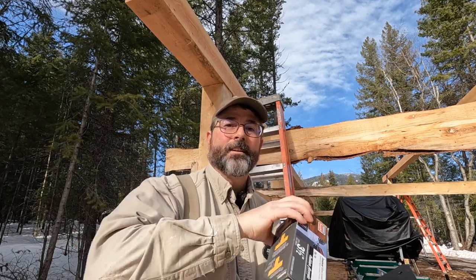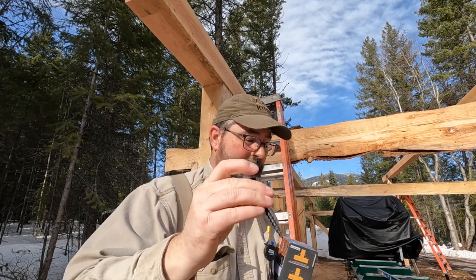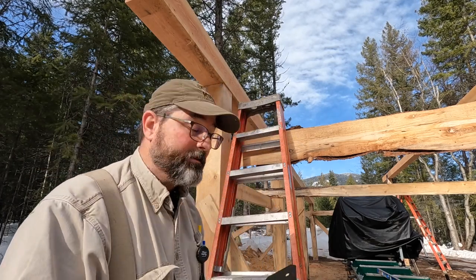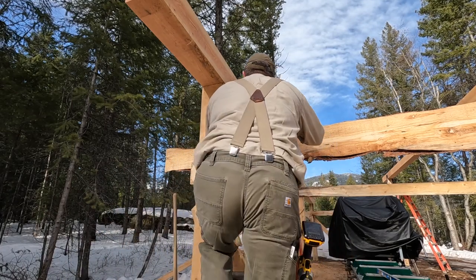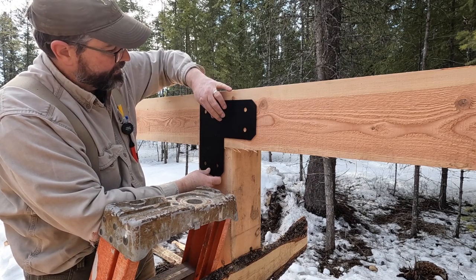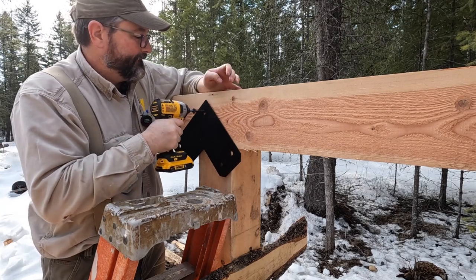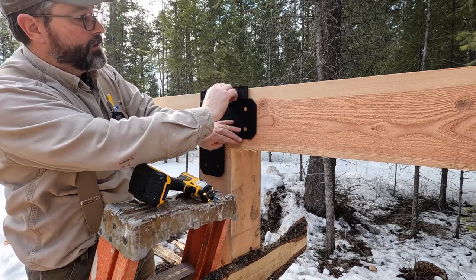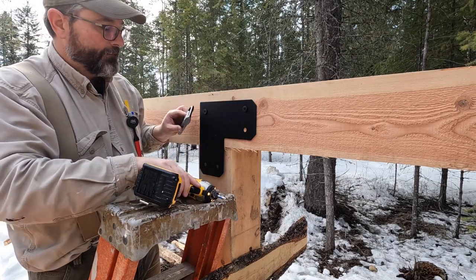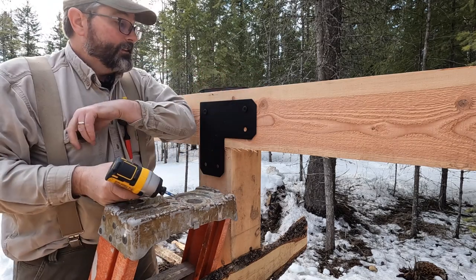That's kind of what they look like there — they're beefy. So that's what I'm doing. Seems strong enough. Basically I'm centering it on both the beam and post, and leveling it for aesthetics.